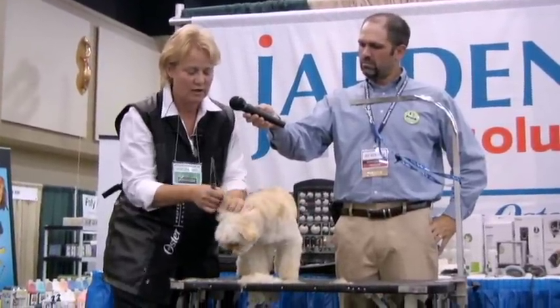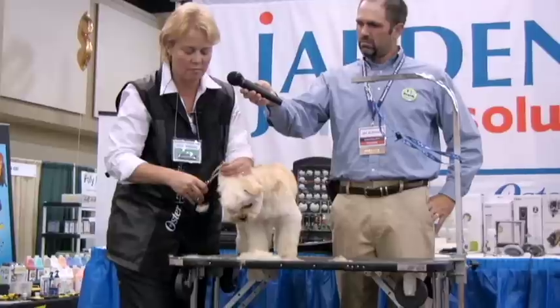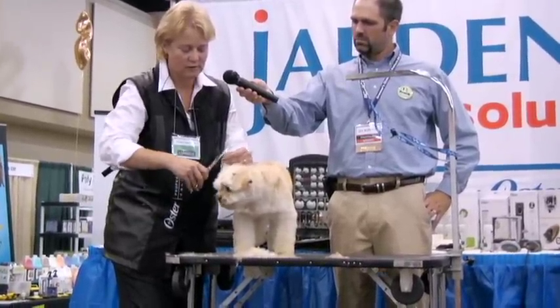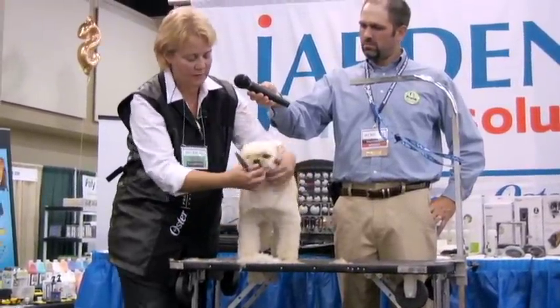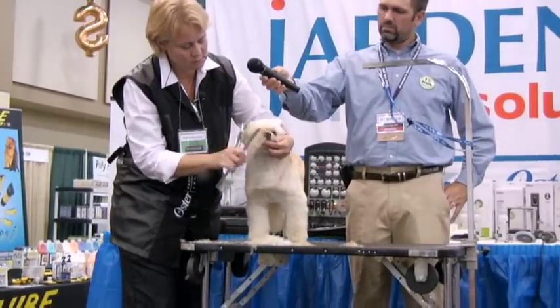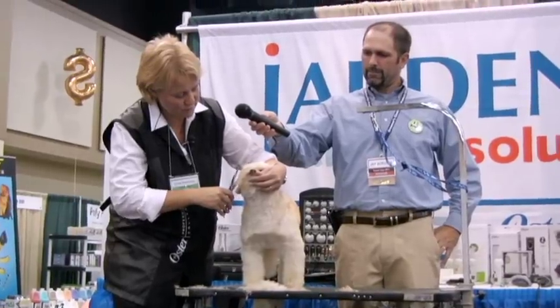Then we're going to take and trim the outside edge of the ear with our scissors with the grain. Always scissor with the grain. If you scissor against, you're going to end up feeding the shear right into the leather, and you don't want to do that. Get a nice little round ear. Then we're going to take and comb this forward, and I like to slide my curves right up underneath.